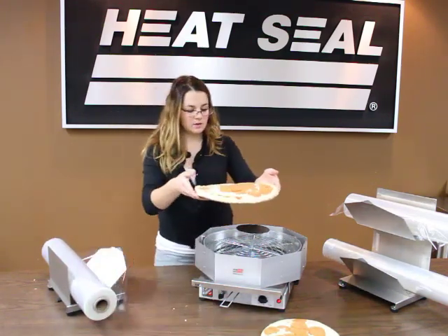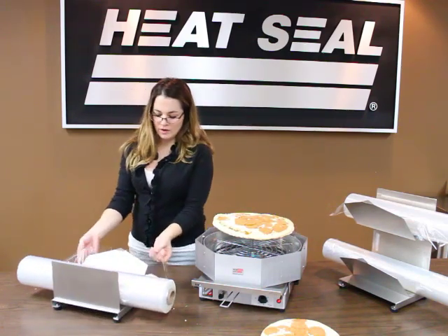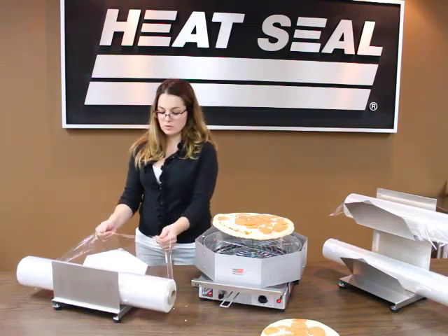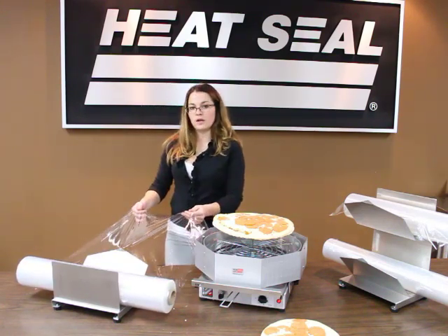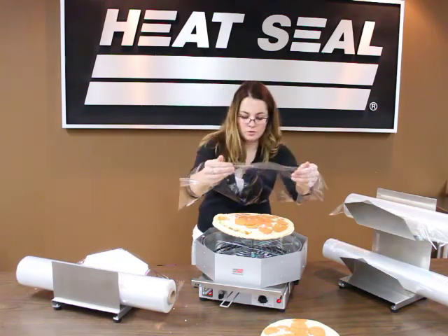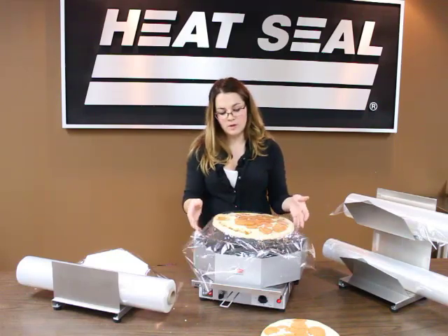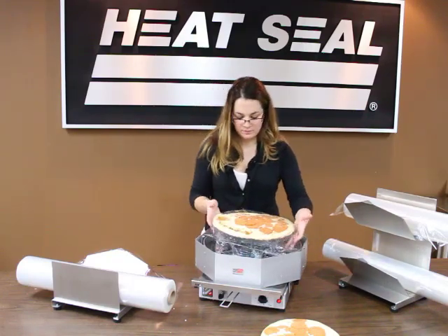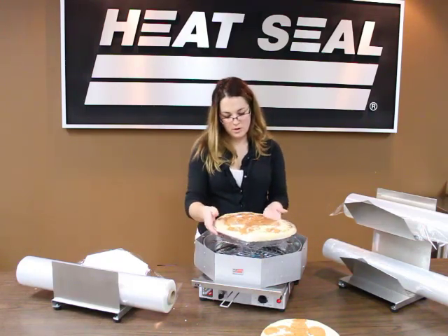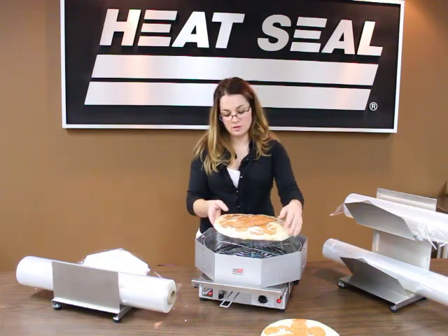I'm going to take the pizza, place it on the platform here, just right in the middle. We have a perforated single-roll film dispenser. I'm going to pull the film at a 90-degree angle until it tears. Then flip it over, put it on top of the pizza, try to center the film, and tuck it underneath the pizza. You can rotate the pizza if you need to, and you may want to stretch out the film on top so you get a nice clean surface.